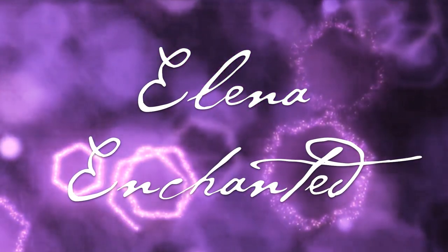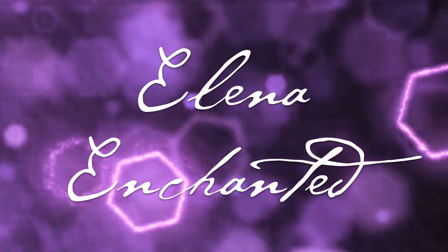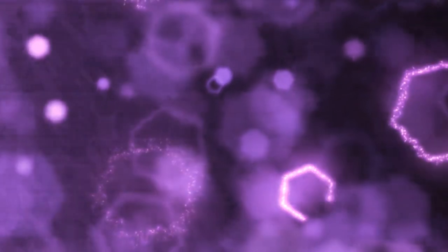There is magic inside of you. Blessings to all of you beautiful beings. It's Elena and I'm enchanted to have you here on my channel. Hello and welcome. I'm so glad that you're here.